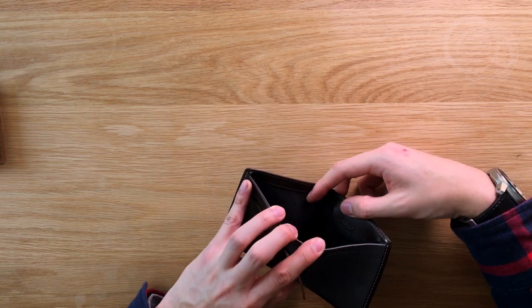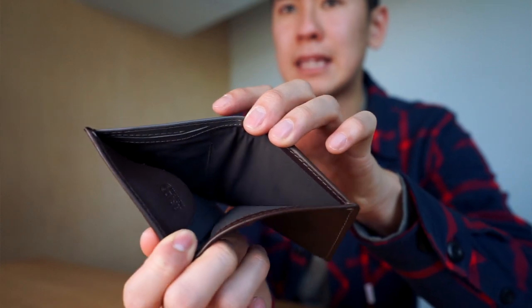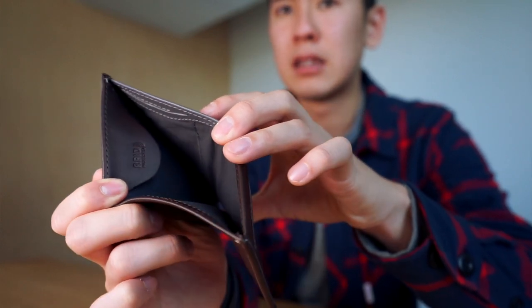Behind that, we have the billfold area, and this is where all the notes go in your NoteSleeve. You'll notice that the note sleeve is a little bit taller than your average wallet. Most traditional wallets take on more of a longer shape rather than a taller shape, but the note sleeve is taller so it can fit most international currencies. We're usually okay with folding our notes in half, but we never want to see them hanging off the top of our wallets. So the note sleeve can fit most international currencies — that's useful.